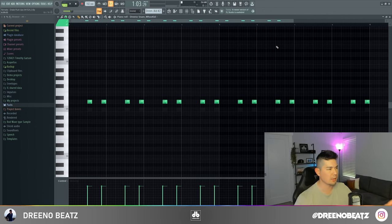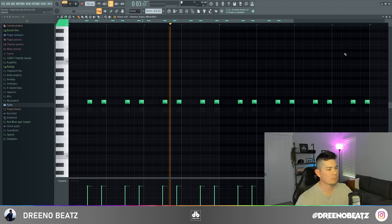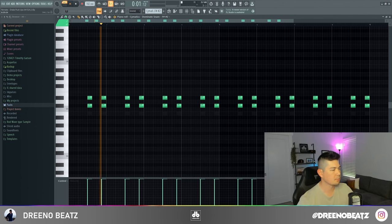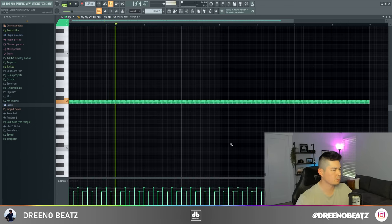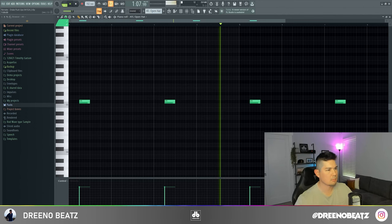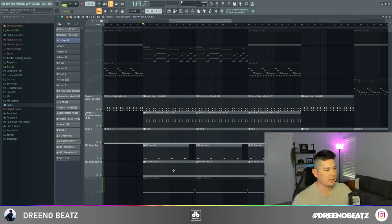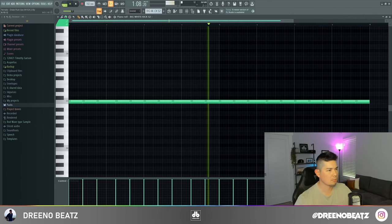I couldn't find the exact snare they used — I believe two were used throughout the song. Later in the song I believe they layer it with a secondary snare; I couldn't find the exact one either, but I layered a few together. Simple two-step hi-hats, plus an open hat coming in and out of the song. For the kick, I'm using one that Tay Keith has used in other beats I've deconstructed: the Big White Kick 52.